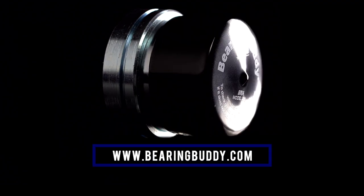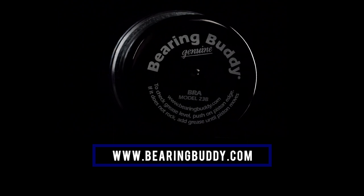Contact your dealer or Bearing Buddy Inc. at www.bearingbuddy.com.